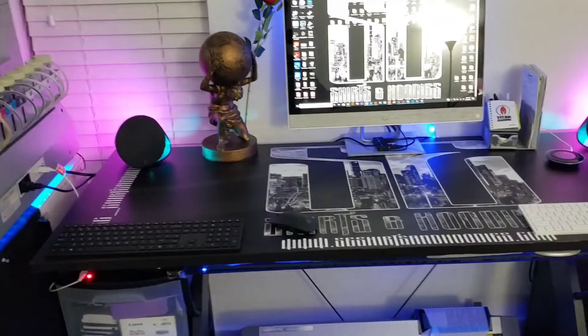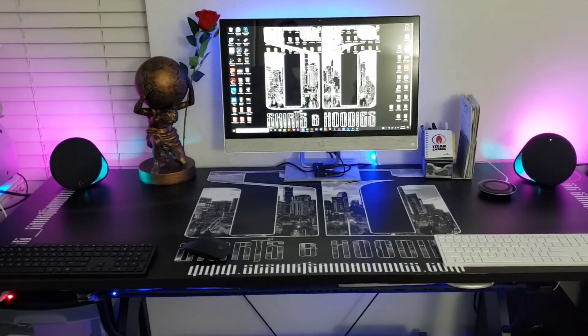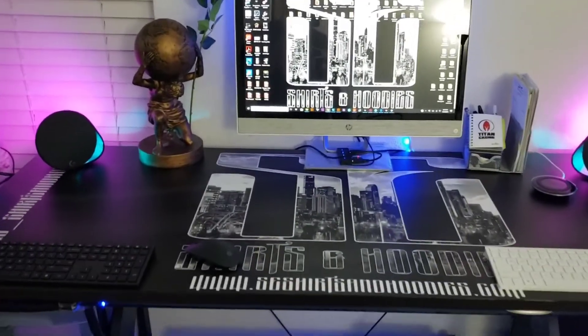The desk — basically it was just a piece of granite and I wrapped it with car vinyl. Came out good.